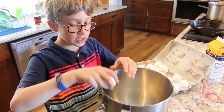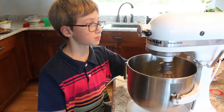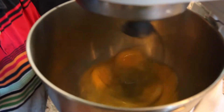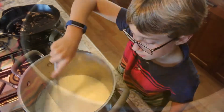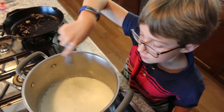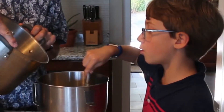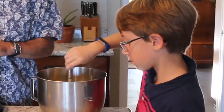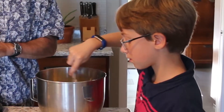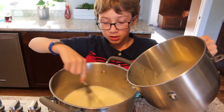Crack six eggs into a mixing bowl. Beat eggs on low. While stirring eggs, slowly pour little bits of the milk mixture in. Then slowly pour the egg mixture back into the milk mixture.